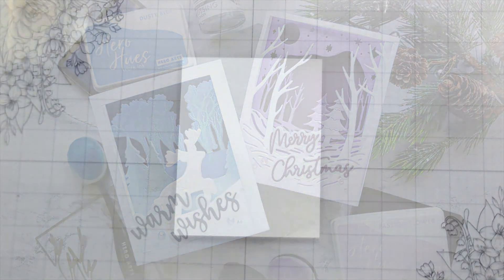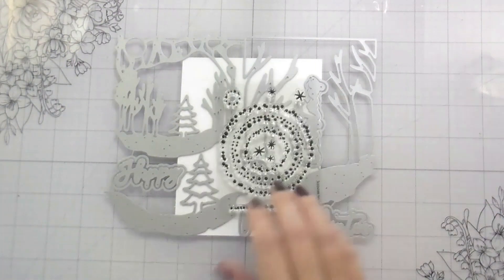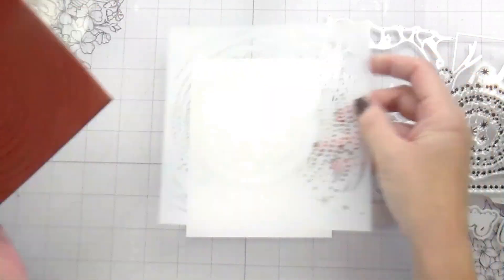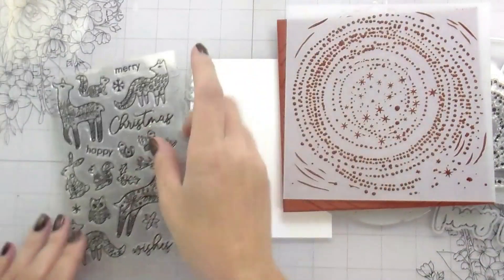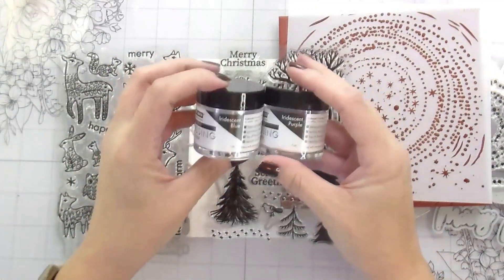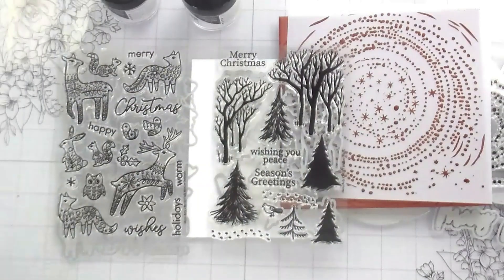Hi guys, it's Kelly here and I'm back again with another video. Today's video is featuring the new kit from Hero Arts, October My Monthly Hero, but we're also going to use some of the add-on products. We're going to make two shadow box cards, and we're also going to talk about these iridescent embossing powders.